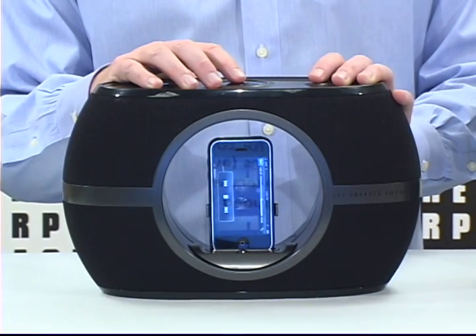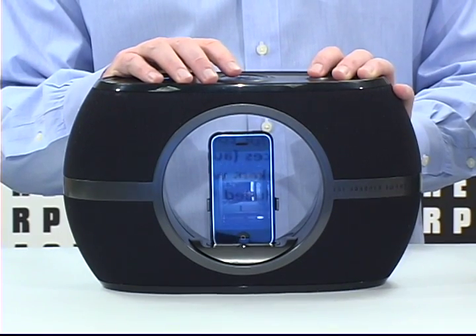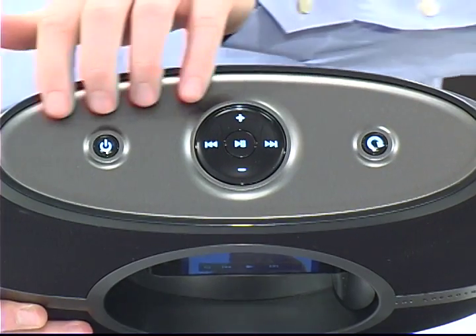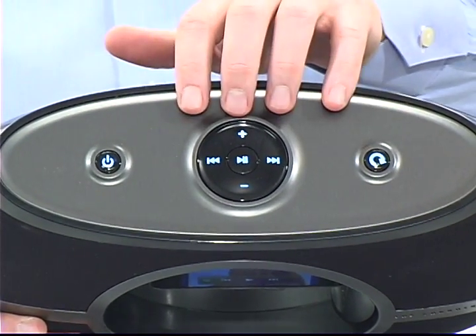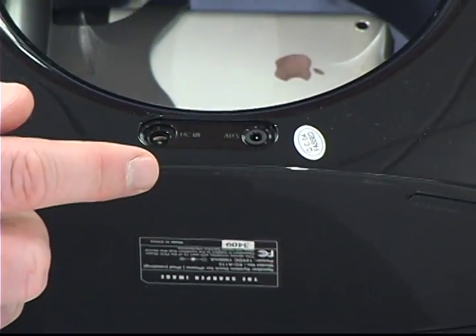You can charge, play, and display your iPod or your iPhone from the dock here. Full rich digital sound quality and performance. One-touch, easy-to-use illuminated controls, auxiliary input for connecting other MP3 players and audio devices.